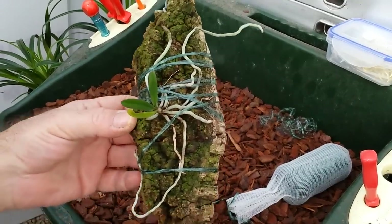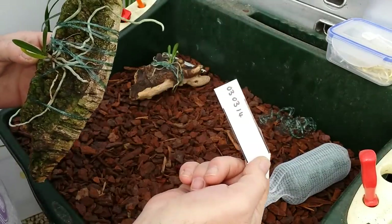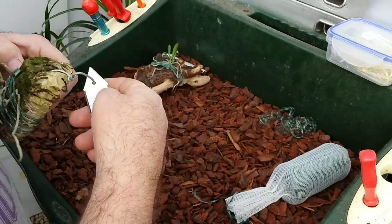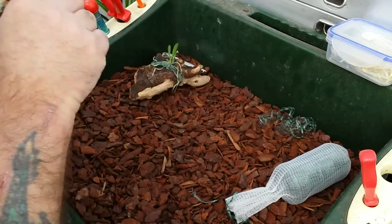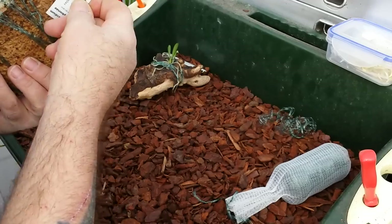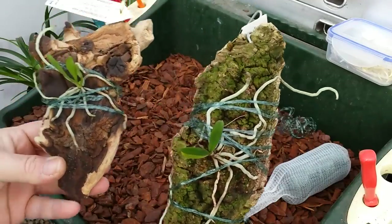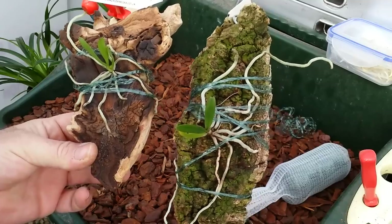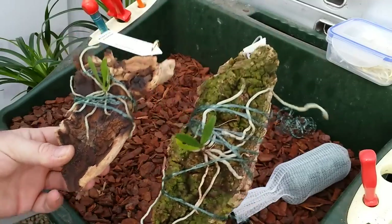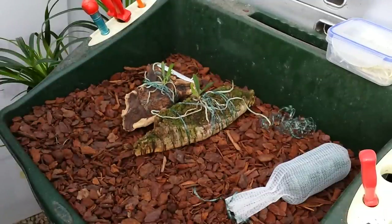So that's the second one done. Again, all we need to do is fix the name tag, and on the back it's got the date I mounted it. There we go — two Mysticidiums, both mounted onto different materials. I hope you enjoyed that folks. Don't forget you can buy the plants, or buy them already mounted, or buy all the materials at orchidspecies.co.uk. Keep tuned because there's more to come.